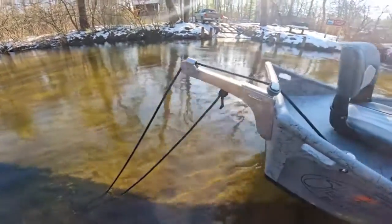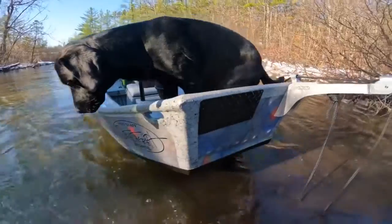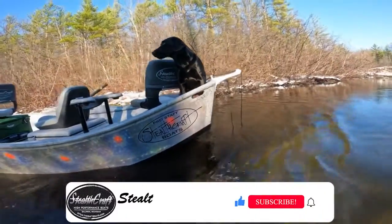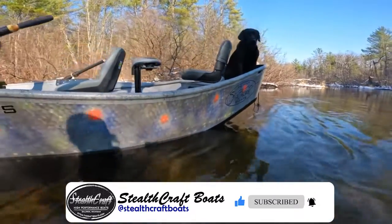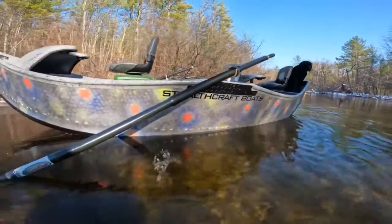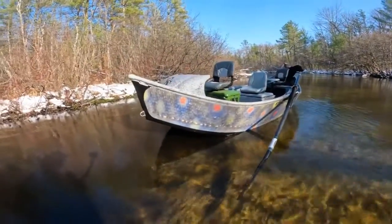Coming back to our double pulley anchor system here. The diamond plate on the back deck for your motor — a tow motor. A four-to-six horse long shaft motor would run great on this boat. And then the real brook trout flank design that we have for these hulls — just a pretty color, not too crazy, not too flashy, but still a very pretty flank.